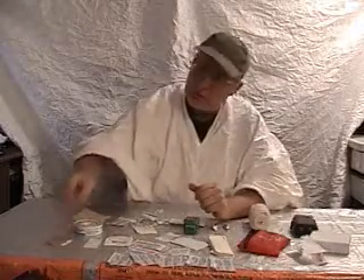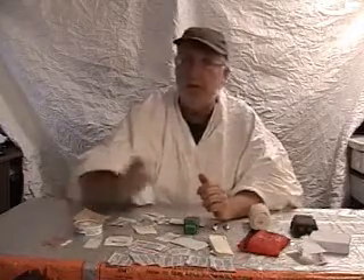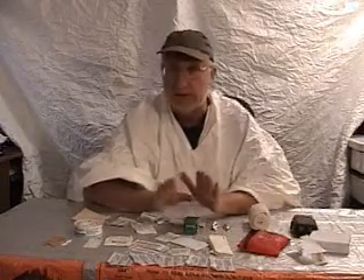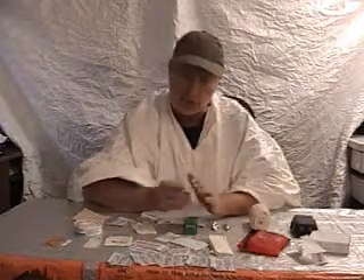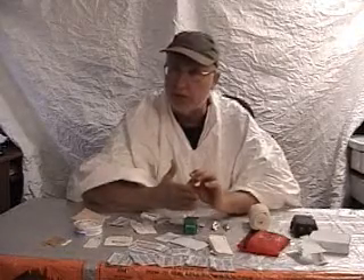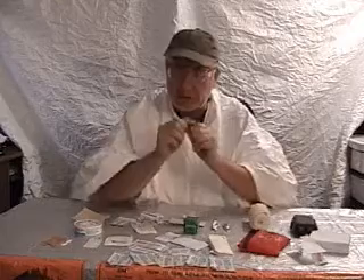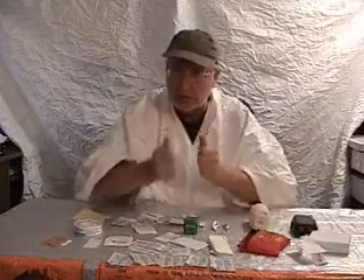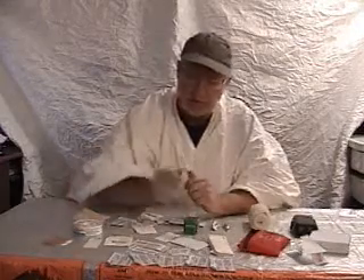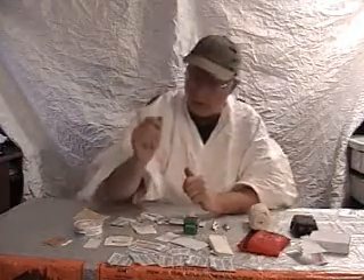Another thing I've also used for big cuts along with these is a small tube of super glue. You can actually glue the skin right together and close the cut. If it's not bleeding real bad — if it's past the point of bleeding — you can actually glue a cut closed. The skin is actually cut all the way through so it's laying open. The super glue has its places. It's not as good as these, but sometimes it's the way to go.